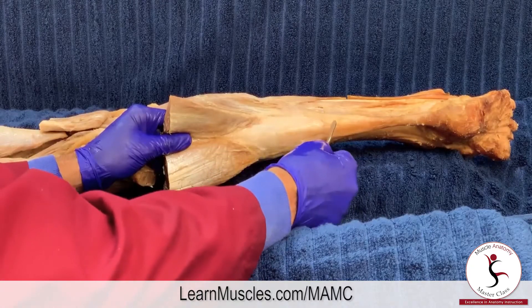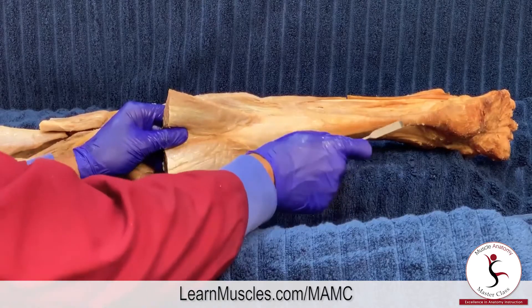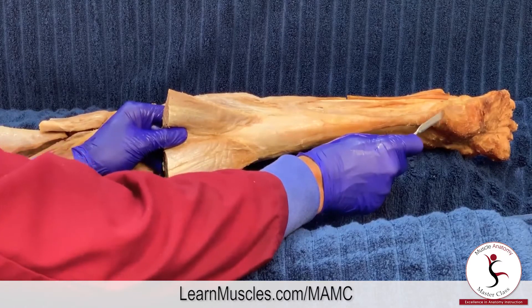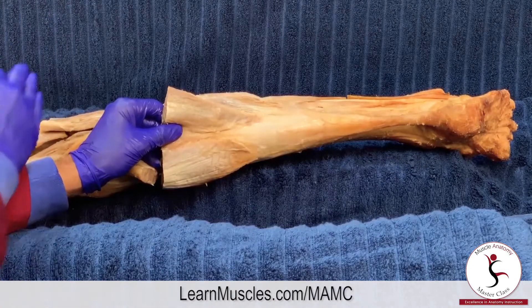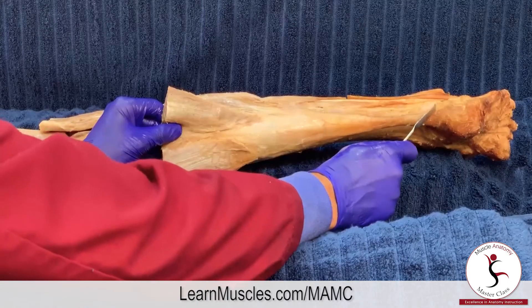The soleus comes down and contributes its fascial tissue into the tendon along with the gastrocnemius. This is the calcaneal tendon, also known as the Achilles tendon, attaching into the posterior surface of the calcaneus. The soleus does not cross the knee joint, so it has no action at the knee, but it crosses the ankle joint posteriorly, making it a plantar flexor at the ankle joint.